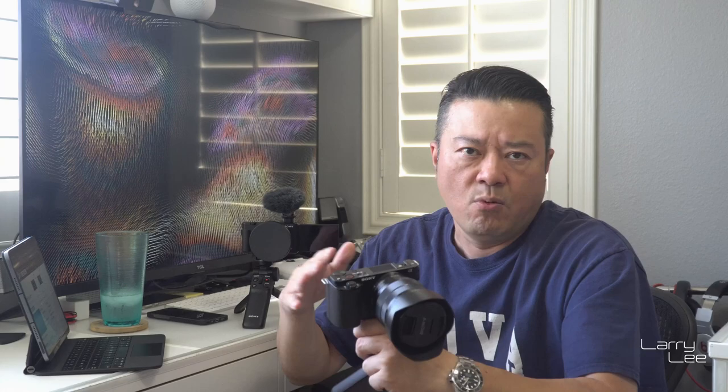Additionally, they put in an updated sensor. The ZV-E10 uses an APS-C sensor, which is a larger sensor than the ZV-1. Not that the ZV-1 did anything poorly, but the E10 just has a larger sensor. What does that mean? Your ISO can go higher. On paper, the E10 goes up to about 51,000 ISO, and the ZV-1 goes to about 24,000. You really have to cut that in half though, because at those high ISOs your recording quality is going to be very grainy. So you'll want to cut the ISO in half — that's probably the most usable point at best.